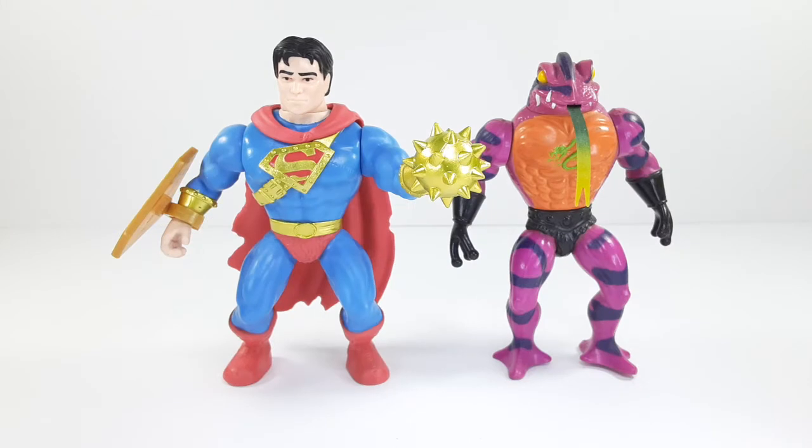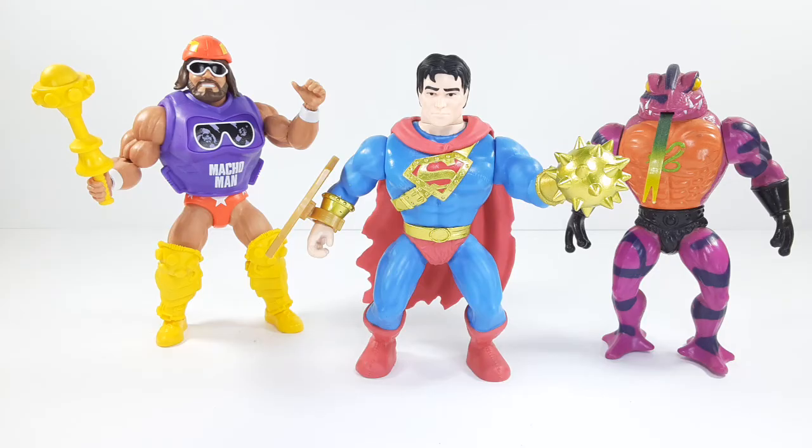As you guys can see, I have my original Tongue Lasher right there from Masters of the Universe, and they're the same scale — I like that. So if you have the original ones and you want to add some 5.5 scale figures, they go very well together. And there I have the Macho Man from Masters of the WWE — all 5.5 scale, and they all look good together.